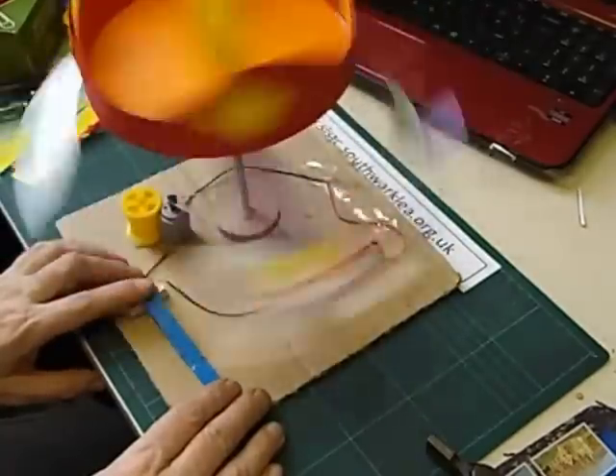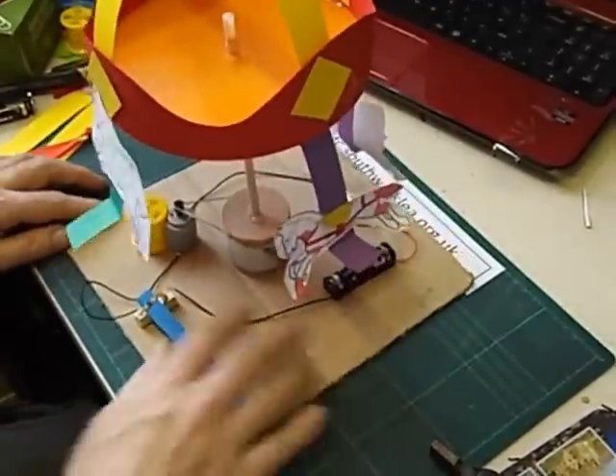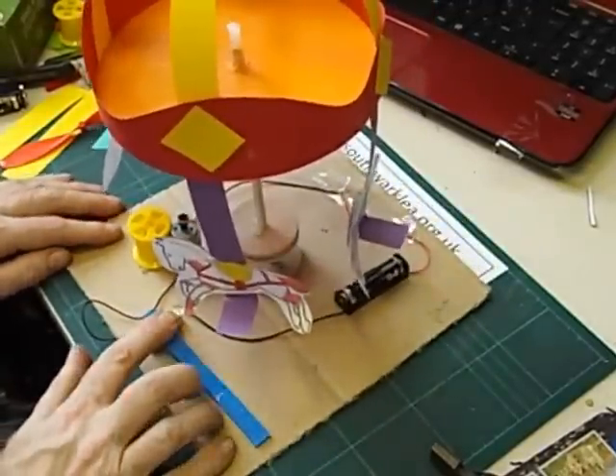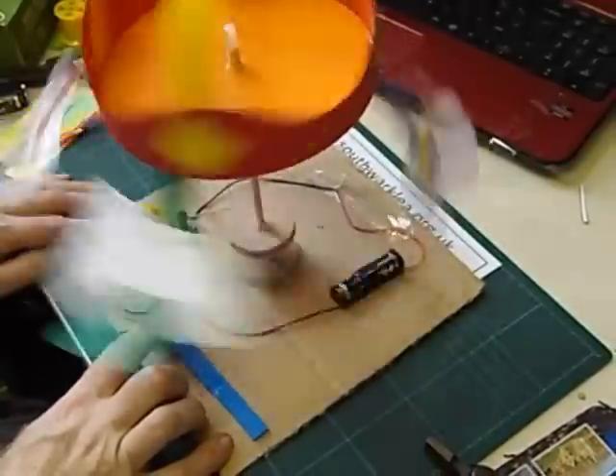This one is going anti-clockwise. There is a way of changing the direction without interfering with the circuit: if you get hold of the rubber band and twist it over, when you switch it on it will go in the opposite direction. So that's my simple design for an electric roundabout.